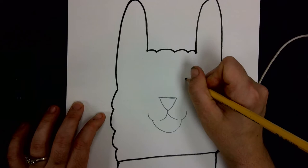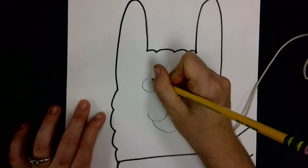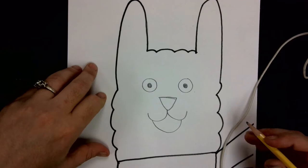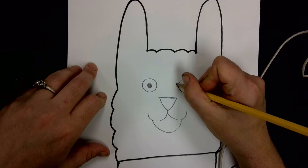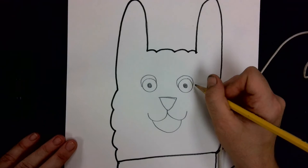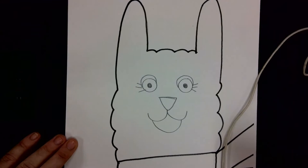For the eyes, draw two circles above the nose, and then we need a smaller circle inside each one for the pupils. We can also add eyelashes and eyelids. To do the eyelids, come up and around the top of the eye circle, kind of like a rainbow. If you'd like to make a girl llama, you can put some eyelashes on — it looks super cute.